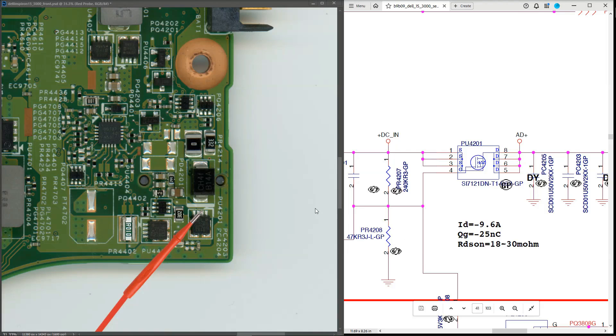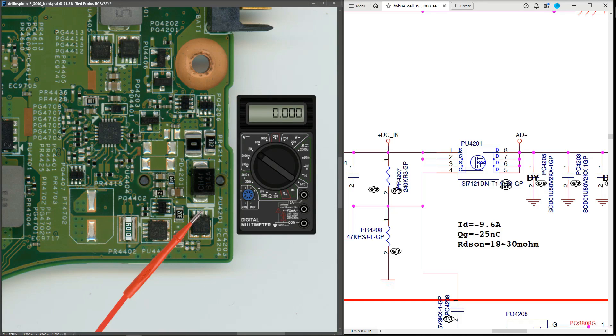This is a good point to take our first measurement. We want to confirm that our 19.5 volts is getting through to the source pins of the first MOSFET. With my multimeter in volts DC on the 20-volt range, black probe to ground, I measure 19.5 volts at this point — so that is correct.